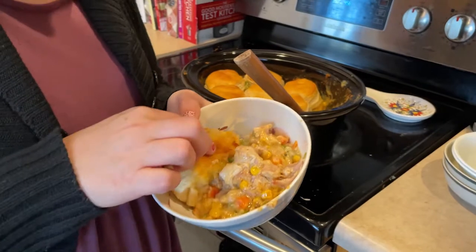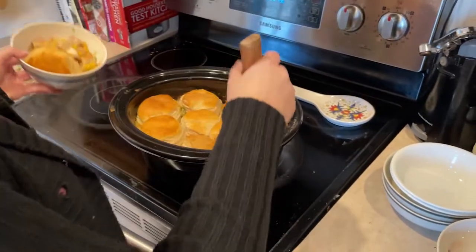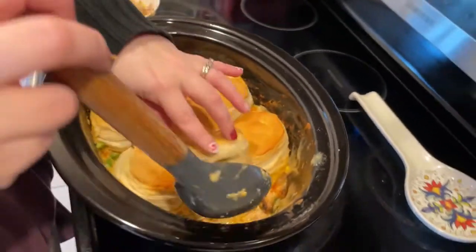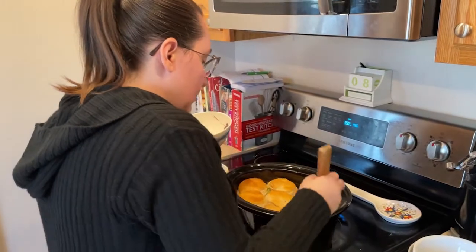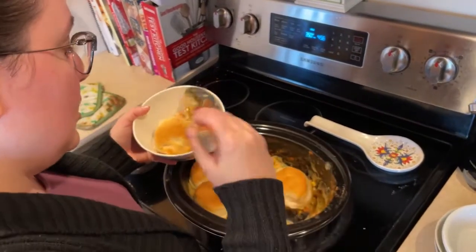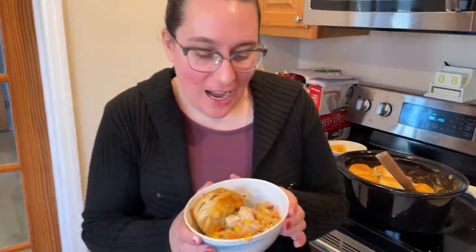Can you show the gooey part of the biscuit? This one's actually not super gooey on the bottom — I might have to hunt for one of the middle ones. That one's gooey in the middle. Have you ever sampled a biscuit before putting it on the baking sheet? Not suggested for eating, but it's still delicious. This is my dinner — I'm going to go eat it because it smells so good and I'm super hungry. I hope you enjoyed this video. If you did, hit that subscribe button and be sure to share it with a friend. If you tried this recipe at home, let me know in the comments how it went, and we'll see you next time.